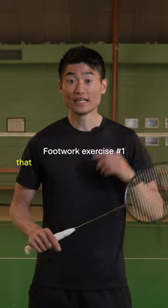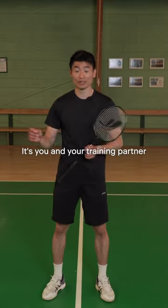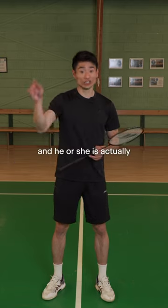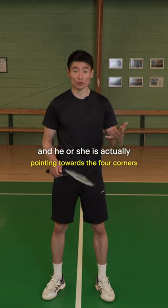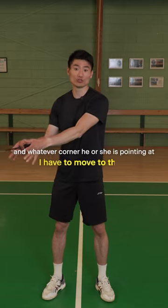Footwork exercise number one is shadowing with your partner. It's you and your training partner, where your training partner is standing at the middle of the net and pointing towards the four corners. Whatever corner he or she is pointing at, I have to move to there.